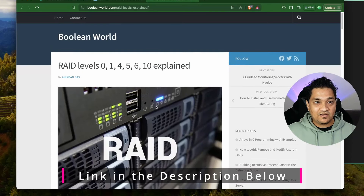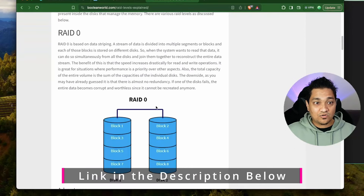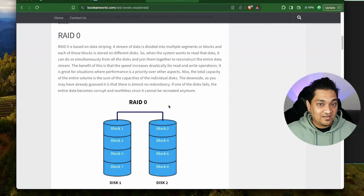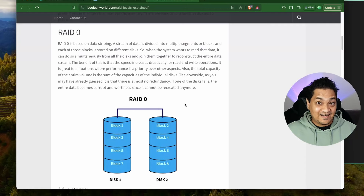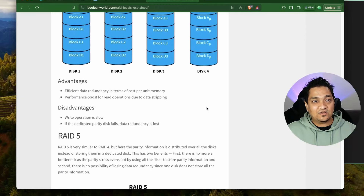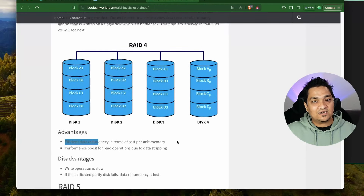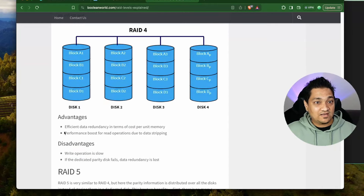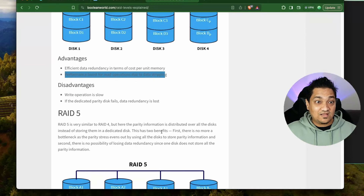This article explains all the various RAID levels, their advantages and disadvantages. For example, RAID 0 has no redundancy - in case of disk failure you lose all the data. RAID 1 replicates data across another device, meaning failure of one disk still leaves you with one disk of data. RAID 4 is more efficient in terms of storage redundancy but has slower write operations, though reads are faster.